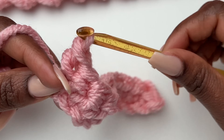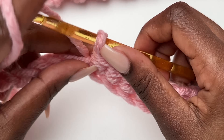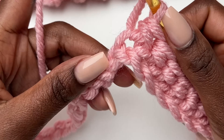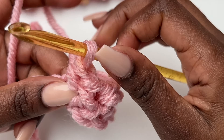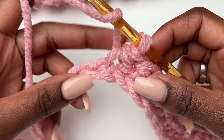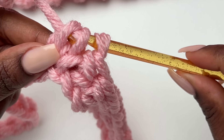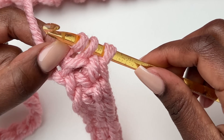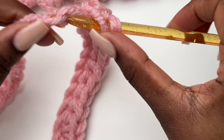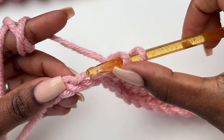We are going to be yarning over and slip stitching all the way to the end. If you find this stitch hard, it's because your stitches are too tight — do not make your stitches tight. Like any slip stitch, it's easier when your stitches are a bit loose. You'll do the yarn over slip stitch all the way to the top. Put your hand there to make it easier to pull through.